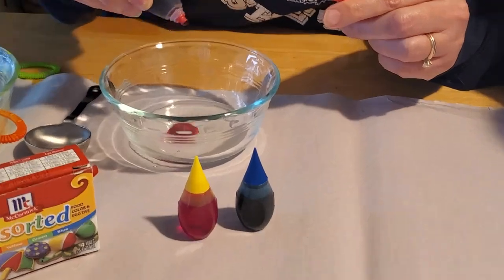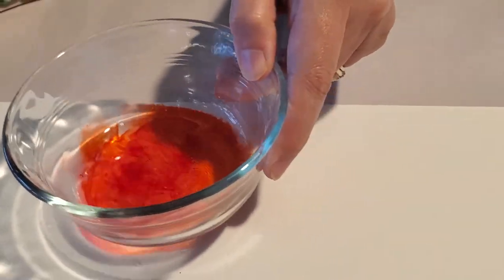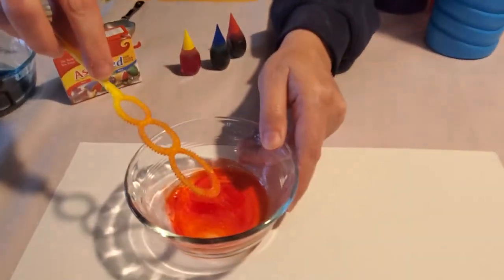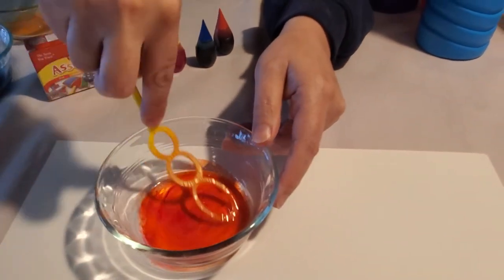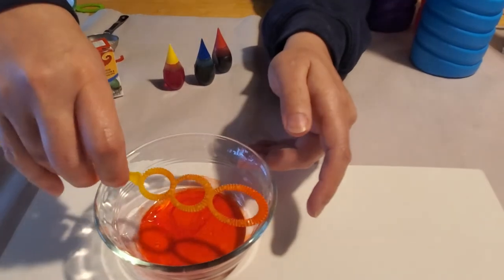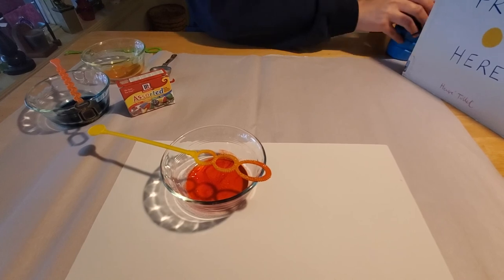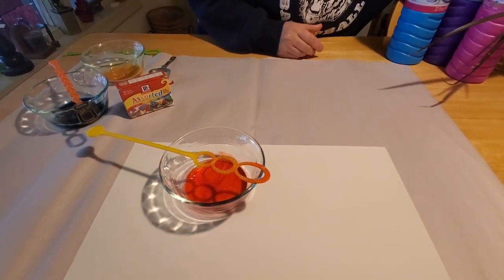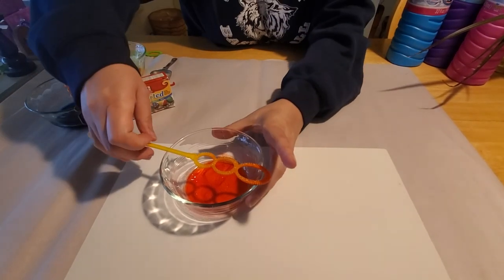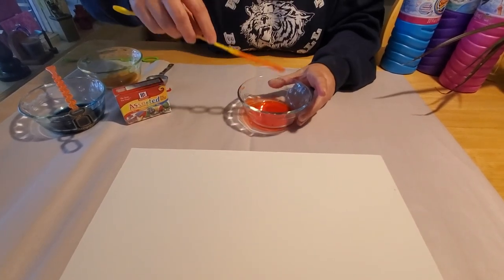We've already got blue and yellow made, so we're going to make the red. We just add a couple drops of red. Isn't that cool how that looks? You can swirl it around — isn't that pretty? You can stir it with your bubble wand. Now we're going to move the food coloring, bubbles, and the book out of the way so we don't ruin them, and gently blow some bubbles onto the paper.